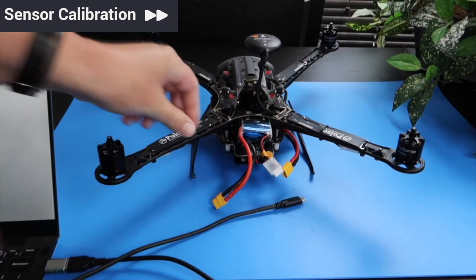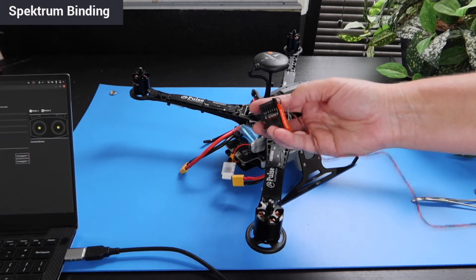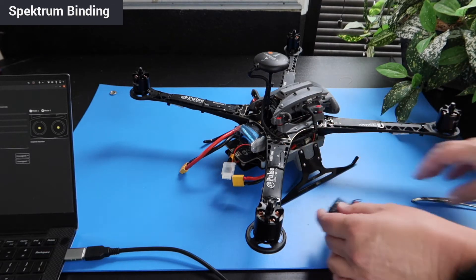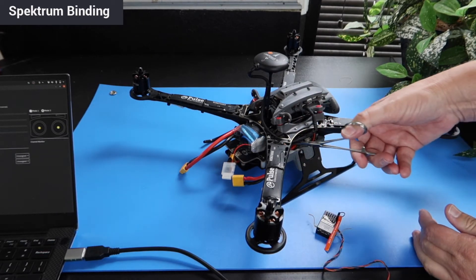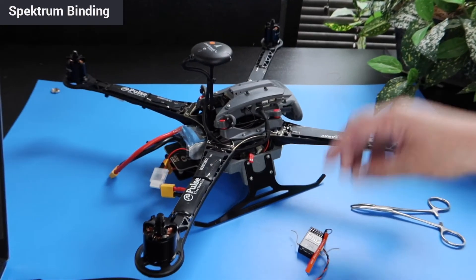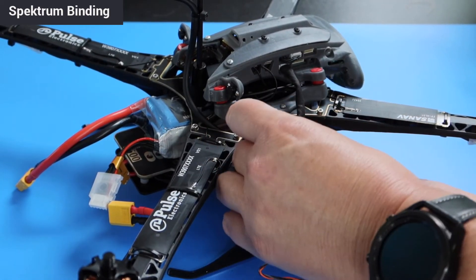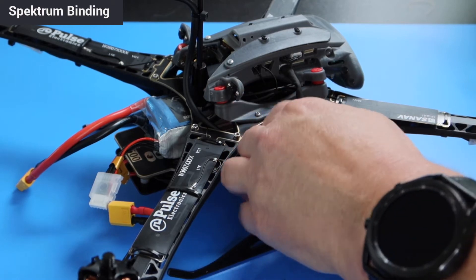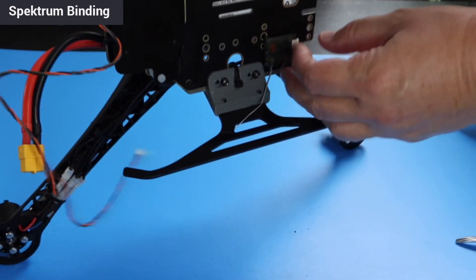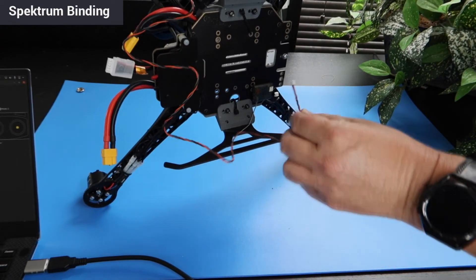After calibrations, power down the drone for spectrum binding. Every RB5 comes with a spectrum receiver, which is used in the binding process. For this process, make sure to leave the bind plug inserted. Grab the 5V line from the side of your RB5 and plug it into one of the open ports on the receiver. Then plug the line from the receiver into the spectrum satellite at the bottom of your RB5. Go ahead and unplug the line that's there and replace it with the one from the spectrum transmitter for the bind.